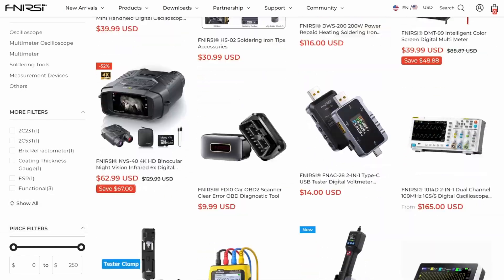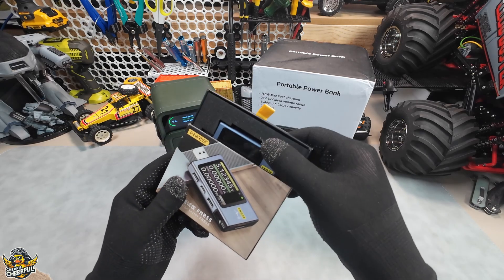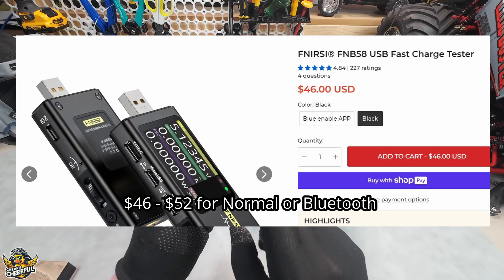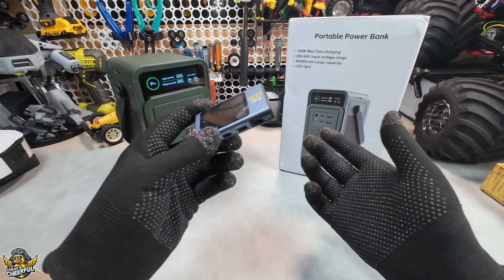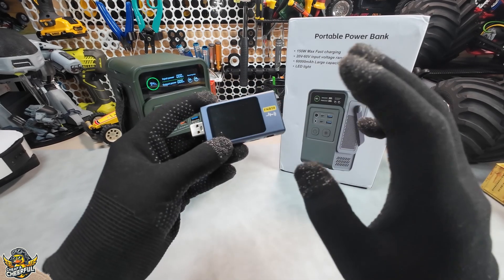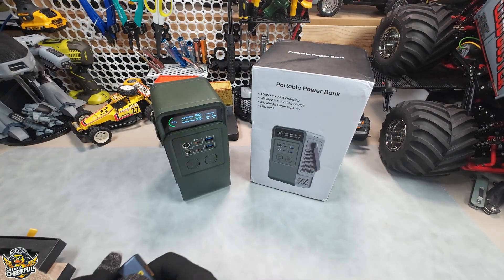I picked out a few tools, and the first one is this Fenerse FNB58 USB fast charger tester — the total line model, around 45 US dollars. Now to be clear, I've got no arrangement with these guys. I don't do reviews for money, unlike some YouTubers. So this is just going to be my honest opinion as usual. We'll be taking a closer look at that one in a moment.